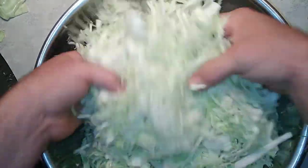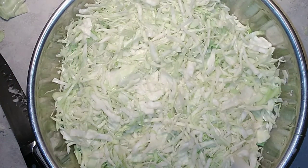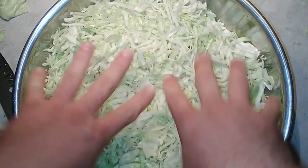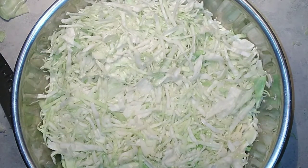Once you get the salt mixed in, cover it up and come back in an hour or so. We're going to scrunch it up some more, crunch it, push and punch it — be pretty tough with it to really work that salt in well. After a few rounds of this there will be enough juice that we can put the cabbage in a container to ferment.